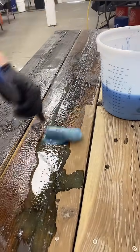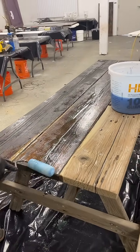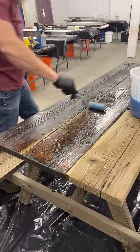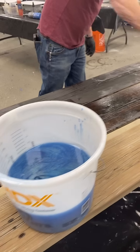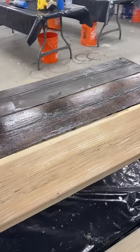We're in Grand Junction, Colorado — that's the western side of the state. We're kind of getting a project ready for next week's class. This is going to be something they're going to be finishing in next week's advanced countertop class. We have a three-day class here in Grand Junction, Colorado, and we still have some spots open. We keep those classes smaller so everybody can actually have a chance at working on the projects.